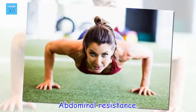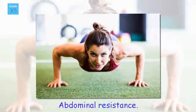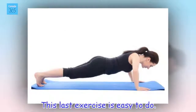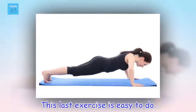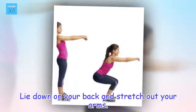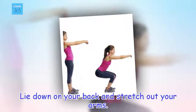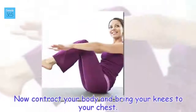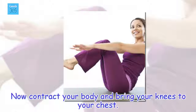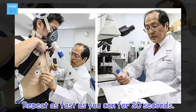Abdominal resistance. This last exercise is easy to do. Lie down on your back and stretch out your arms. Now contract your body and bring your knees to your chest. Repeat as fast as you can for 20 seconds.